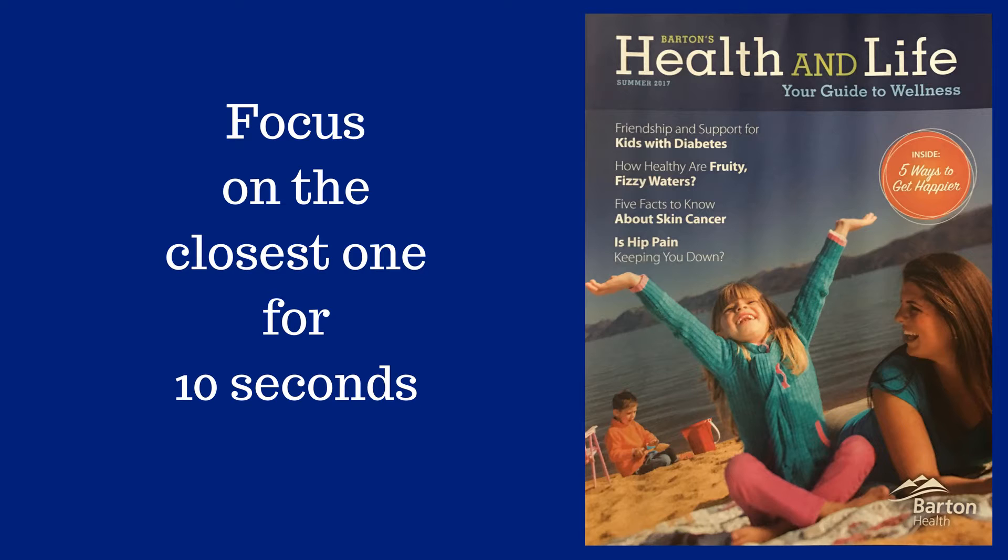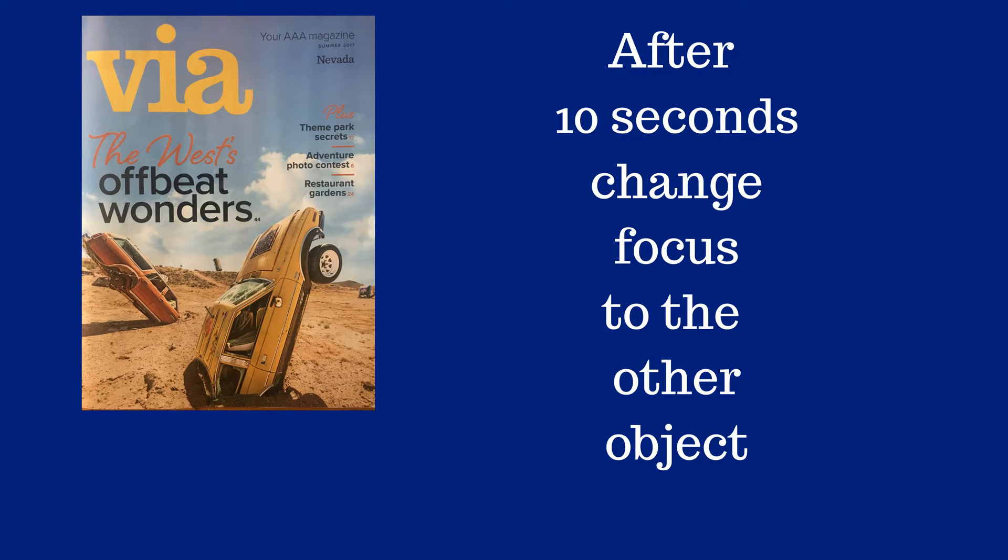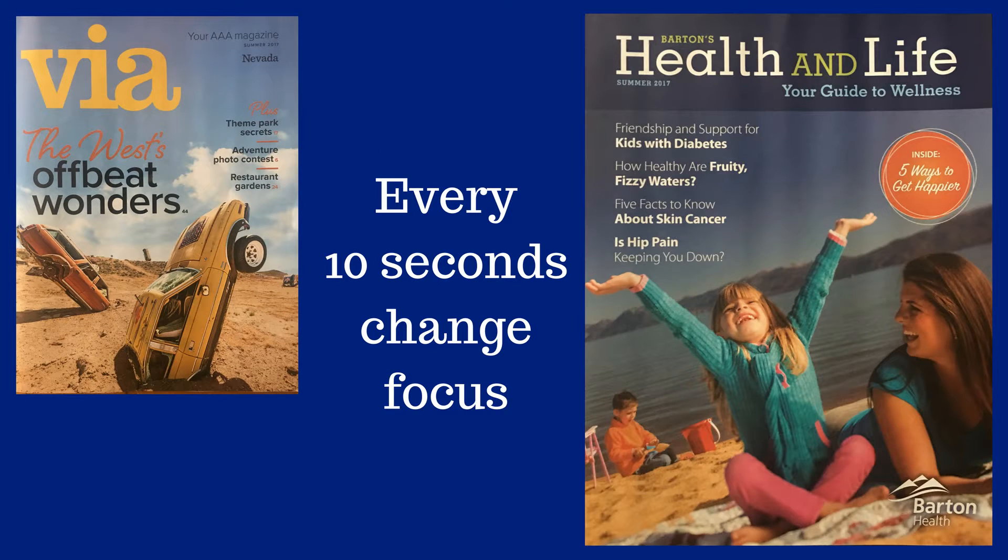Start by focusing on the object that's closest to you for 10 seconds, trying to recall as much detail as you possibly can. When the timer sounds, shift your focus to the object that's further away and once again recall as much detail as possible. Every 10 seconds when the timer sounds, switch your focus between the objects. Keep that up for two minutes. That should help you improve your focus as something moves from further away to closer to your paddle.